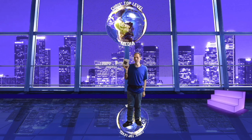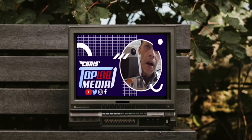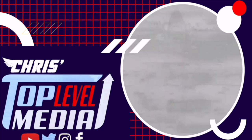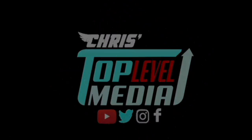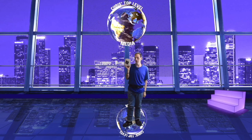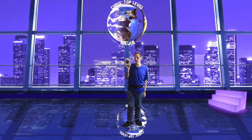Hi everyone, Chris here. I wanted to review the DJI wireless mic. This mic is very awesome and great. Let me tell you some reasons why. For starters, you get crystal clear sound, and not just that — you could hook it into none other